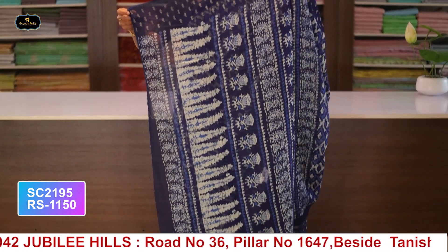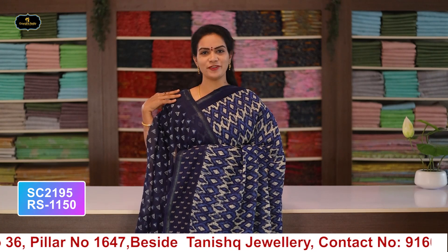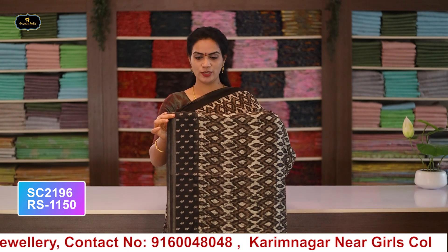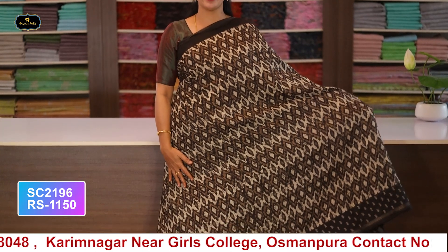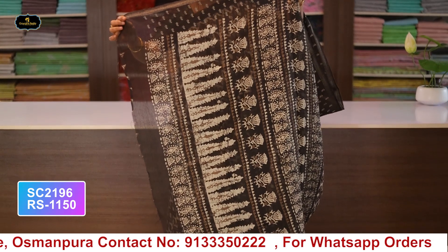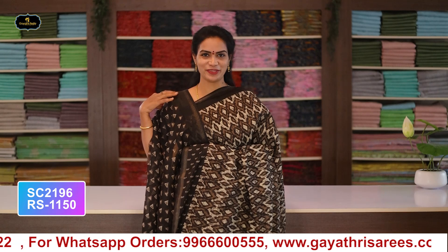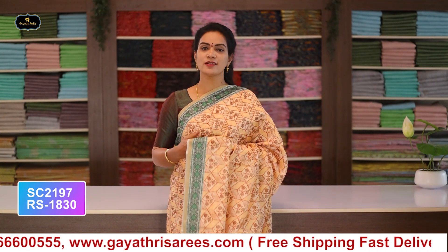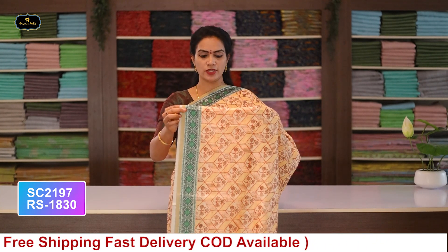Single layer saree with blouse. Cost after discount: 1150 rupees.